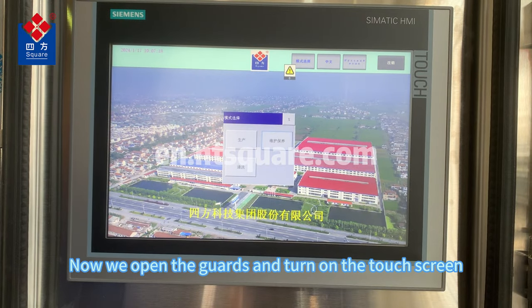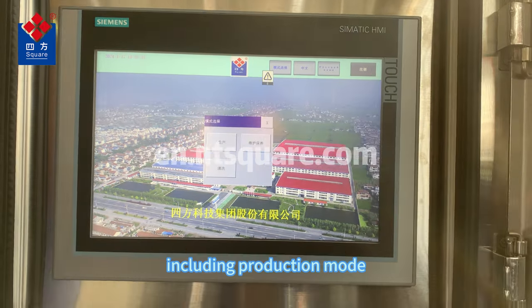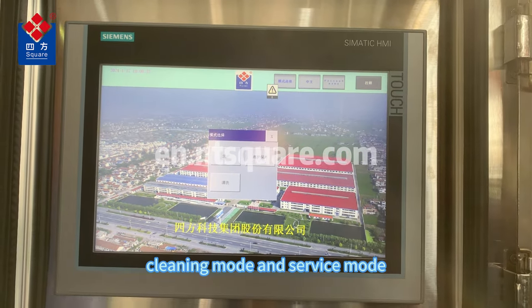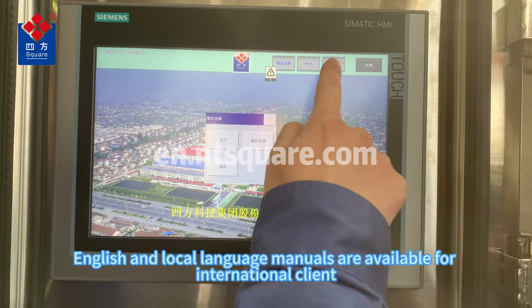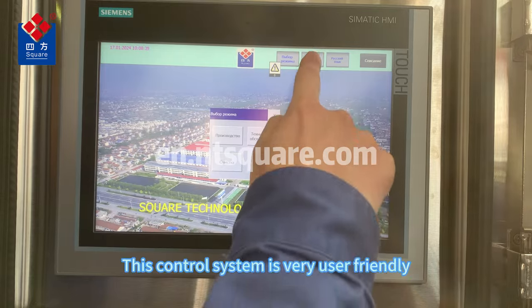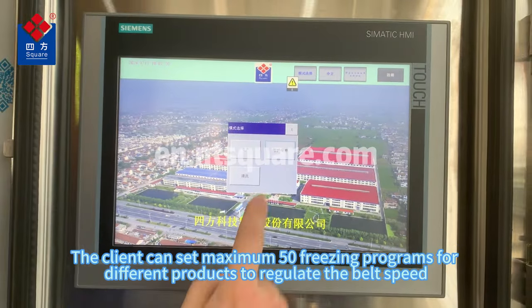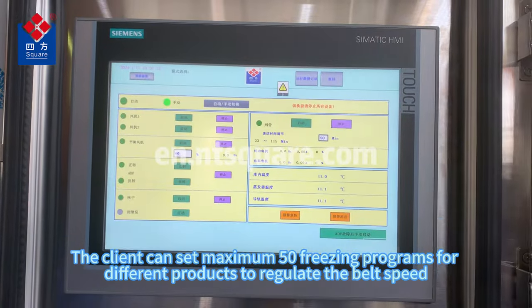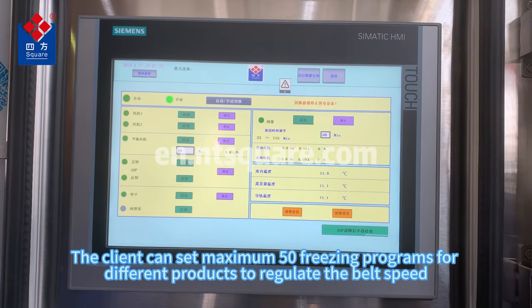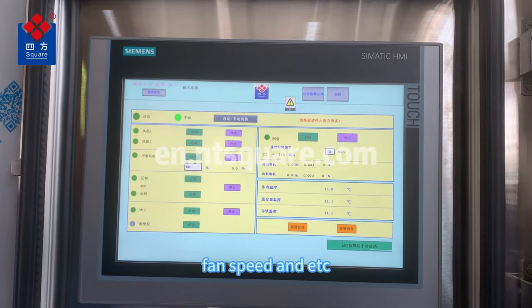Now we open the guard and turn on the touch screen. There are three different modes, including production mode, cleaning mode, and service mode. English and local language menus are available for international clients. This control system is very user-friendly. The client can set up to 50 freezing programs for different products to regulate belt speed, freezing time, fan speed, and more.